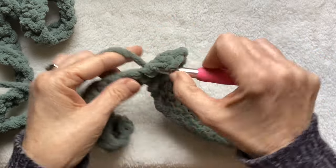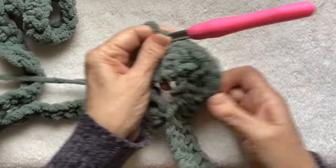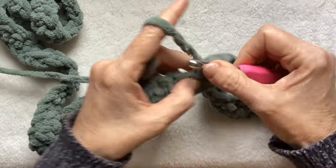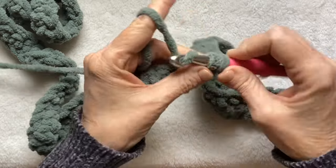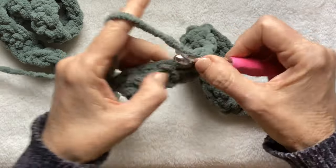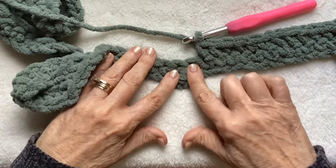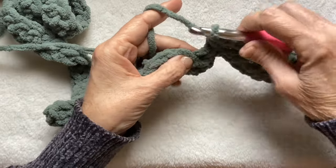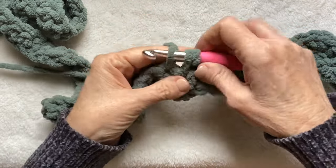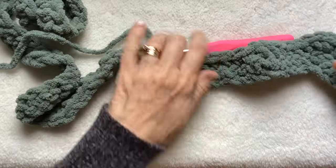Single crochet: one, two, three, four, five, six, seven, eight, nine, ten, eleven, and twelve. And we should have worked our way into our next dip, and we have. We're going to go into this next stitch, pull your yarn through, skip a stitch, go into this stitch, pull your yarn through. That's just a decrease — pull through all three loops. And you can really see it forming now.